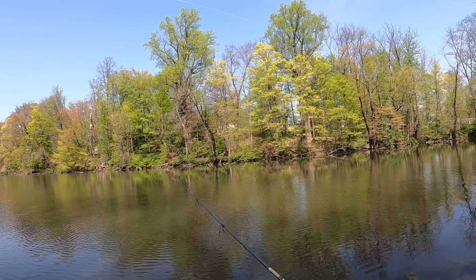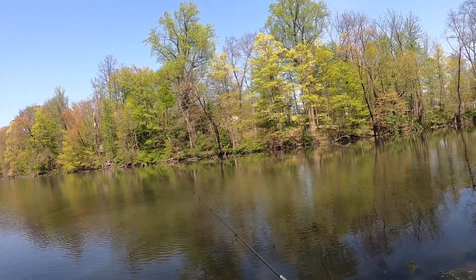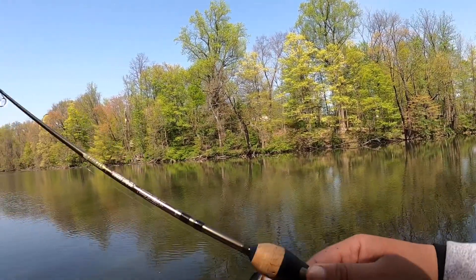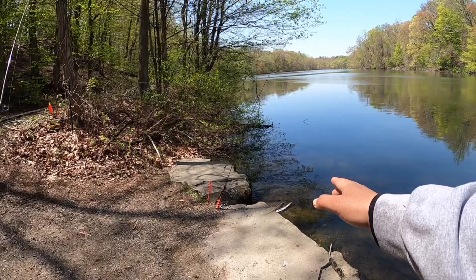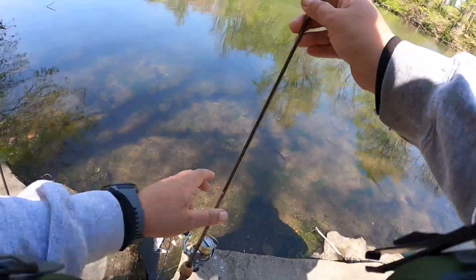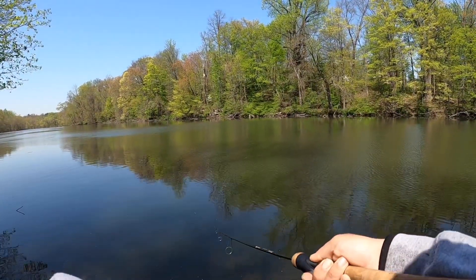Here it comes — number three of the day! I started earlier in the morning with a pink Freaky Frank, then two and a half hours of nothing. Then I switched to the orange Power Eggs, picked one up, and then not even 10 minutes later I got another bite on the orange Trout Magnet. Another one on this rod — fish on, got him! Power Eggs are making it happen today.